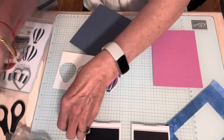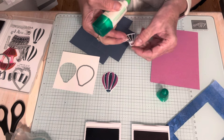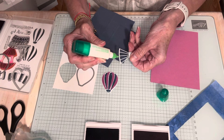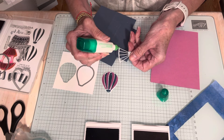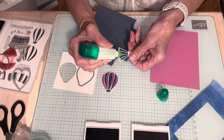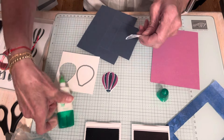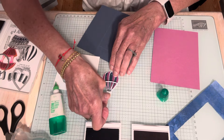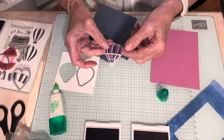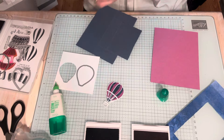Okay, so I had this done. Now I'm just going to put a tiny bit of glue on the basket — just put it up here on this part. Go light, less is more, don't go crazy. Glue this down. You don't need a lot of glue. So that's ready.